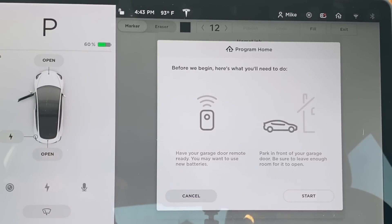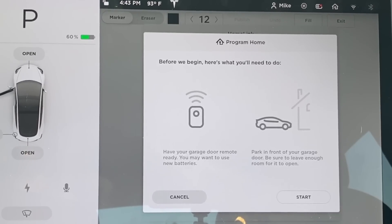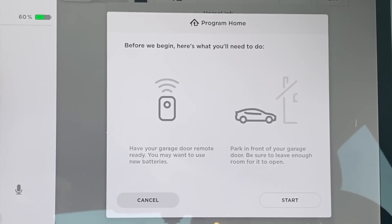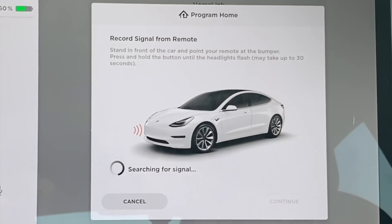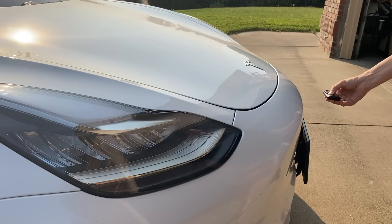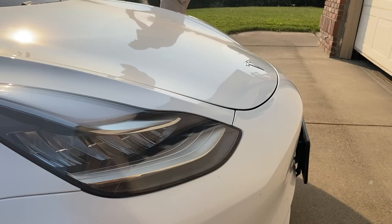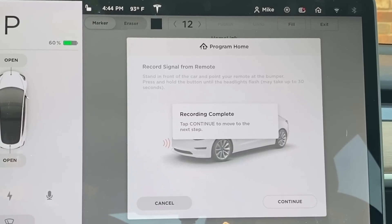On the next screen, it will give you a few directions, such as making sure you have the garage remote — Tesla recommends putting fresh batteries in it, just to make sure they aren't dead. Make sure your car is parked in front of the garage with space between the car and the garage. When you're ready, press Start. This initializes the programming process. Walk to the front of the car and press and hold the remote button a few inches from the front bumper just under the Tesla logo until the lights flash. The garage door will also open or close during the programming process. Go back to the touchscreen and it will say 'Recording Complete.' Tap Continue.